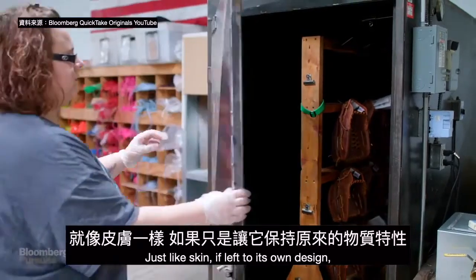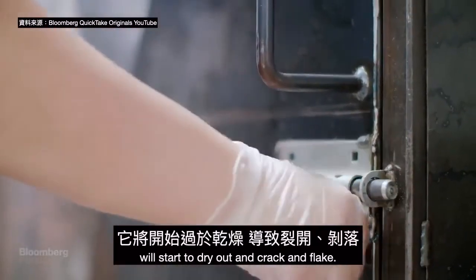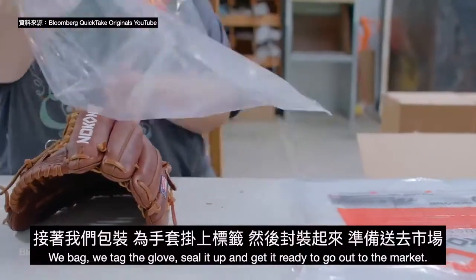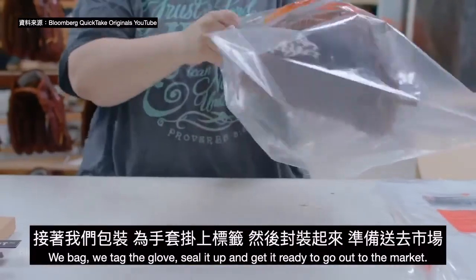Just like skin, if left to its own design, the leather will start to dry out and crack and flake. So we bag and tag the glove, seal it up, and get it ready to go out to the market.